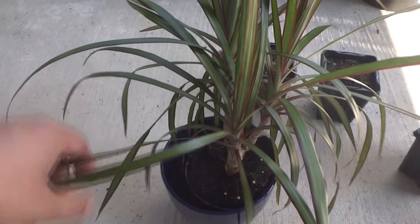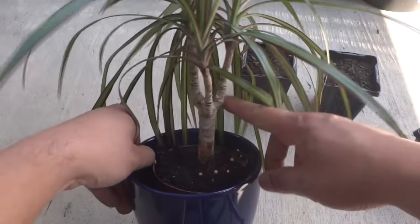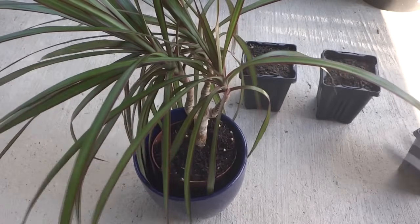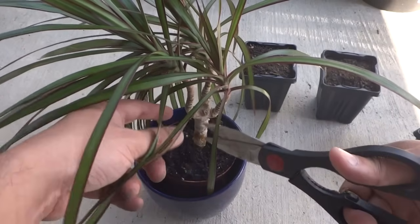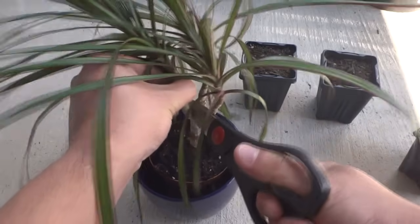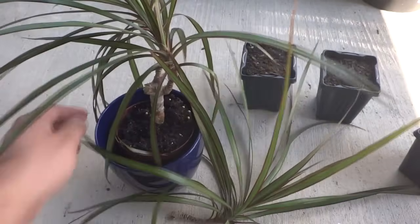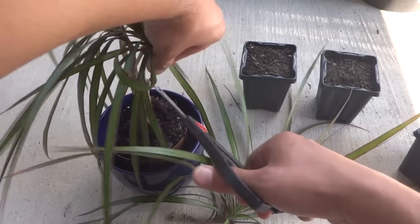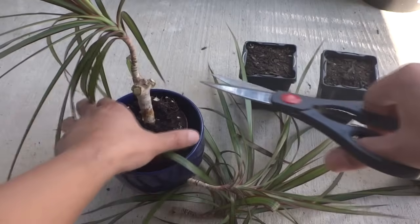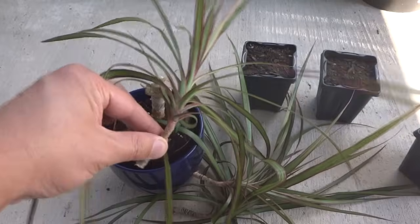I have three branches here and I'm going to cut them out. You can use any clean scissors or cutting equipment. So I'm just going to cut right there. That's one, two, and three.